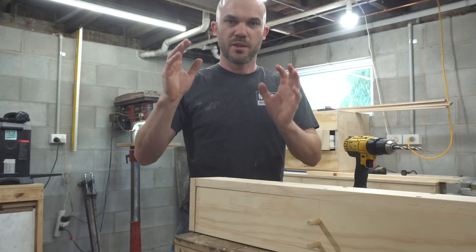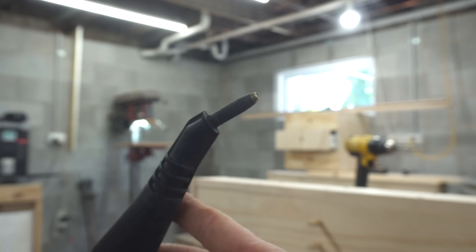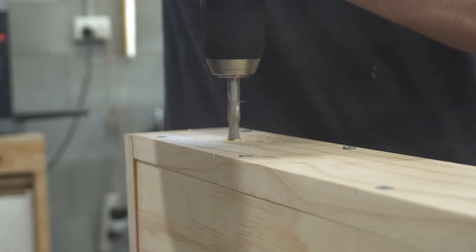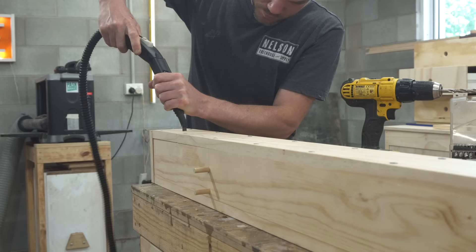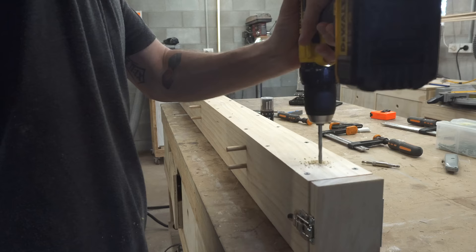The next step is to get steam into the box. You would normally use a proper steamer or steam unit, but I don't have one — I do have a steam cleaner. So I'm going to drill a hole roughly the size of the nozzle, slide it in, and it just holds in place as the steam comes out. I then drilled a few holes to allow steam to escape, because you don't want the box building up too much pressure.